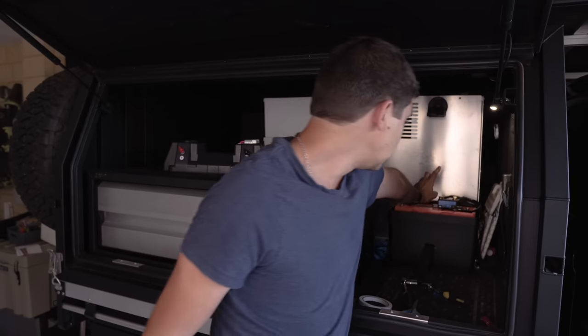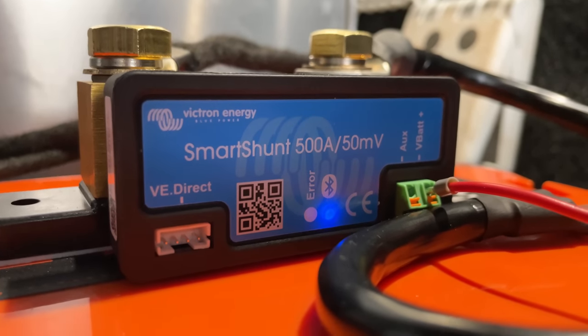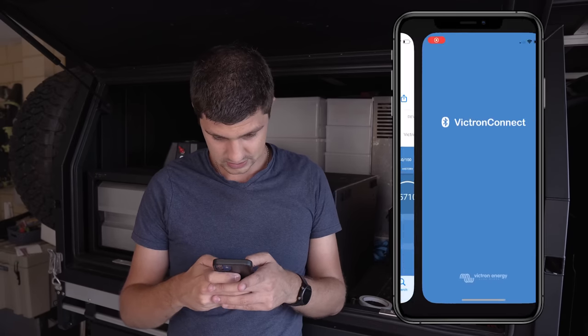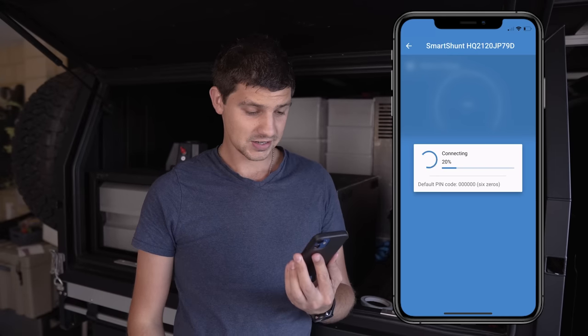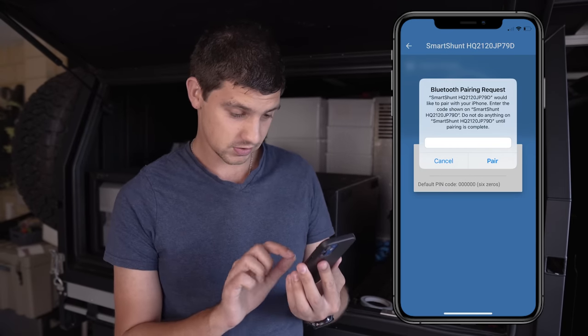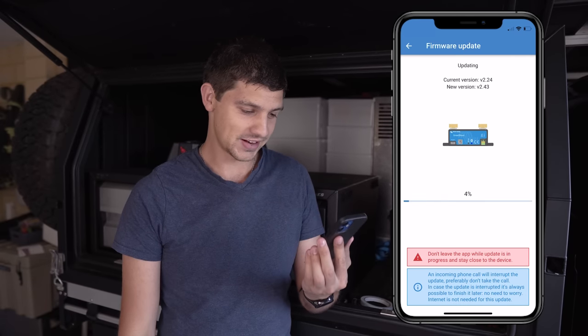Told you it was going to be a five-minute install — job done. As soon as I connected that positive feed, the blue Bluetooth light on the bottom of the Smart Shunt started flashing, letting me know it's got power and is ready to connect. The next step is to download the Victron Connect app. Once loaded, the app immediately found the Smart Shunt. Press on it to connect — when asked for a pin code just enter six zeros. Like anything modern, it needs a firmware update immediately, so we go ahead and install that.